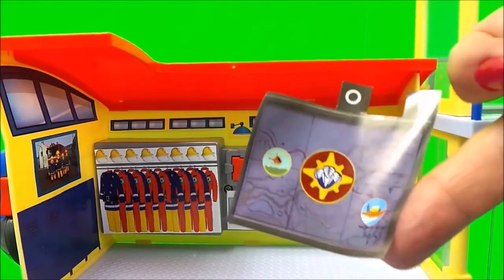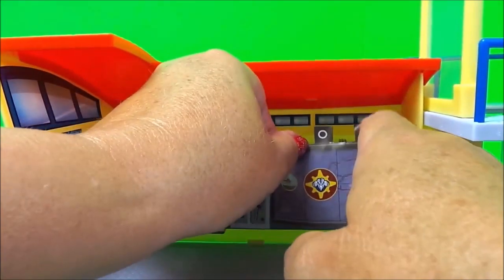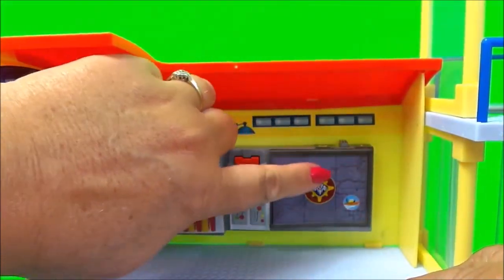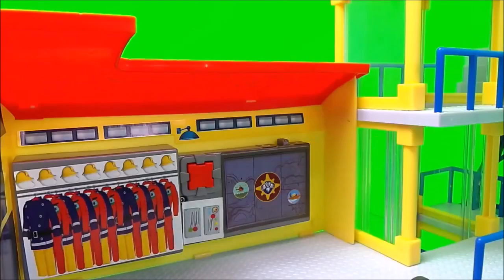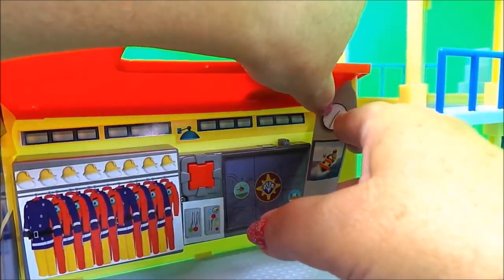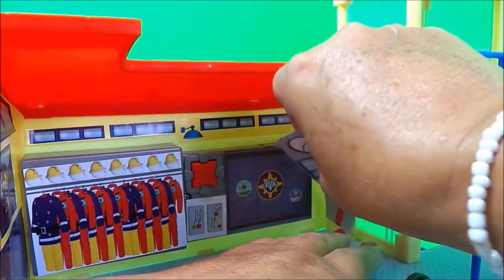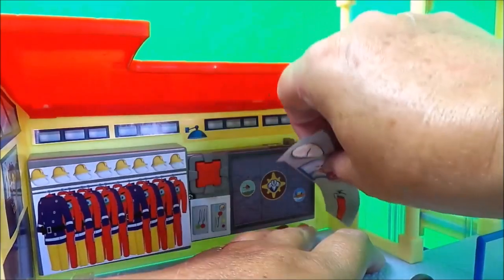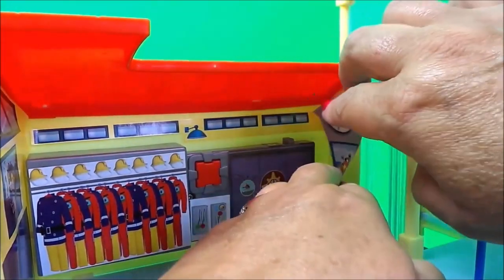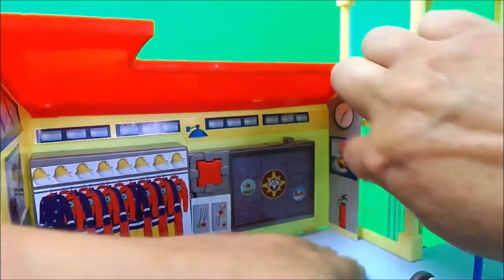And here we have a map to put on the wall. And now on this wall we have a clock, we have a picture of Fireman Sam and also we have a fire extinguisher. So let's start from the bottom. This is really tricky — okay, let's try and put it in like that. Okay I think I've got it now. Right, that's cool.